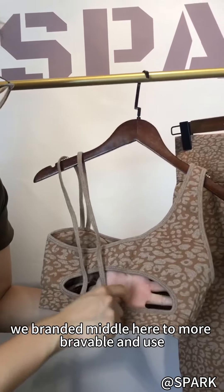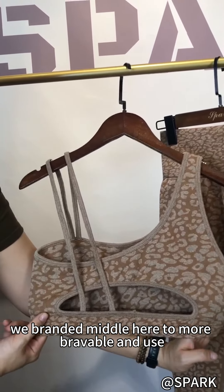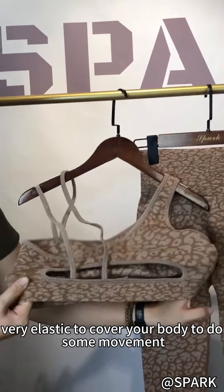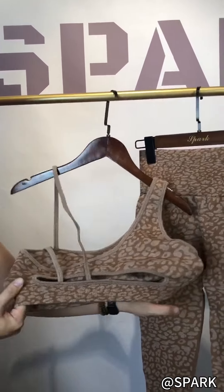We branded it in the middle here to be more breathable and it's very cute. It's also very elastic to cover your body and allow you to do some movement.